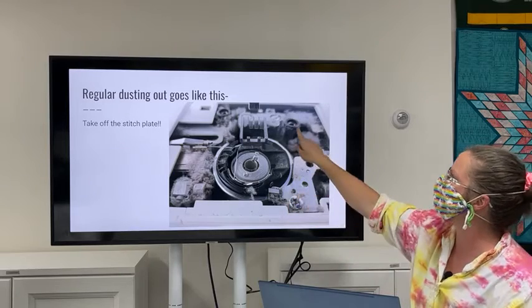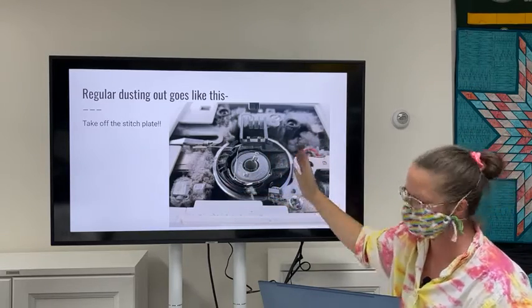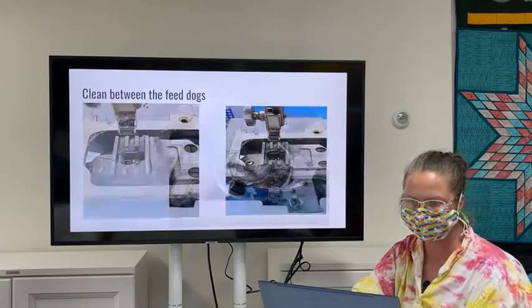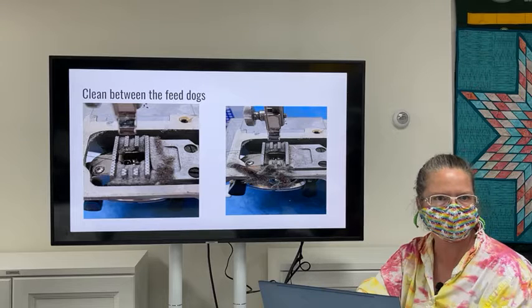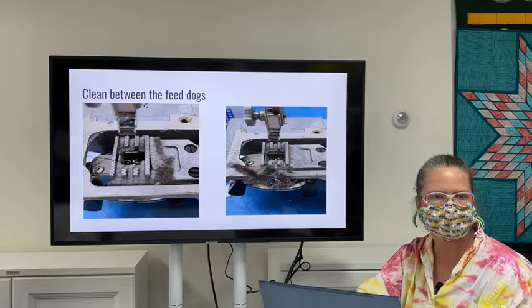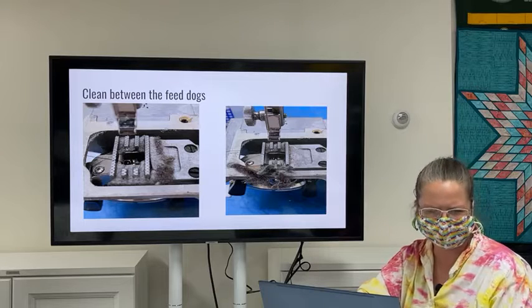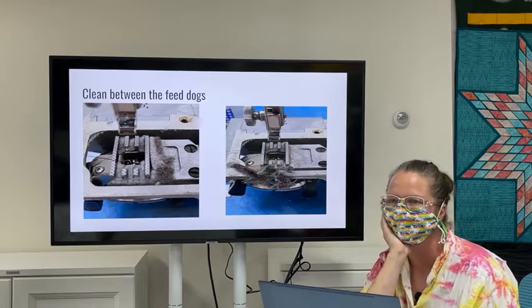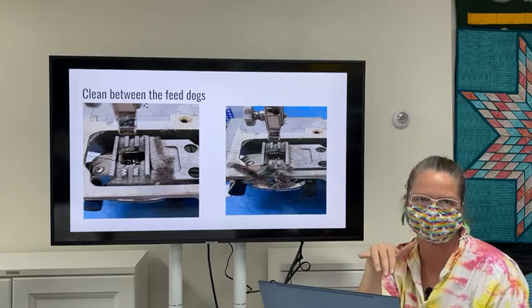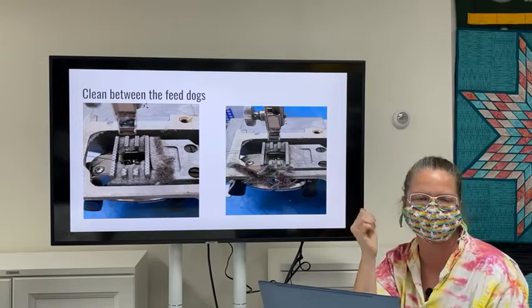For regular dusting, first take off the stitch plate — this one had two screws, now we have access and can see a bunch of fuzz. On service frequency: all sewing machine manufacturers recommend annual service. My main machine is on a six-month plan. My serger is also on a six-month schedule. My Featherweight I service every other year just to keep it lubricated, even though I don't sew on it regularly — I don't want to find it locked up.